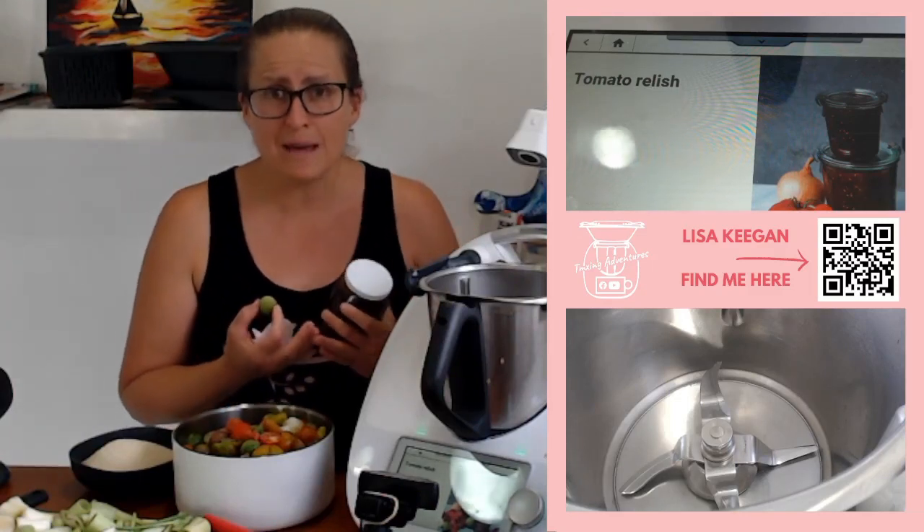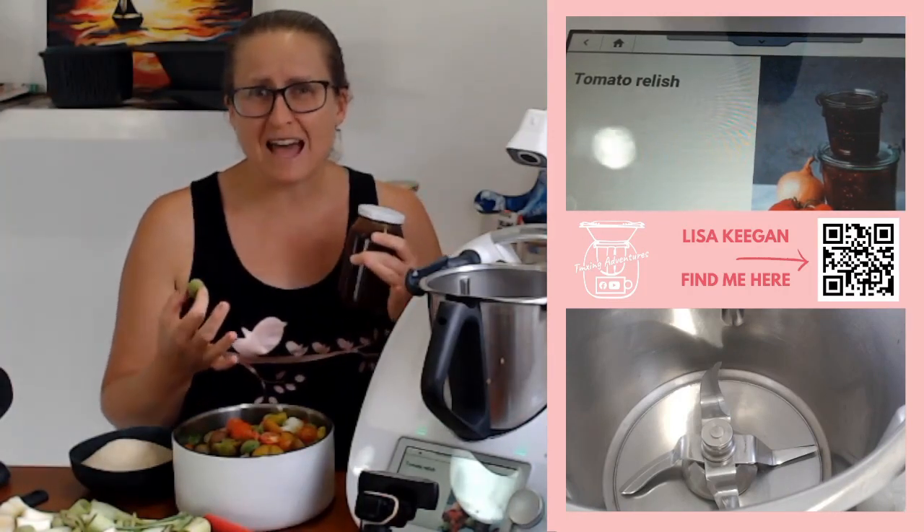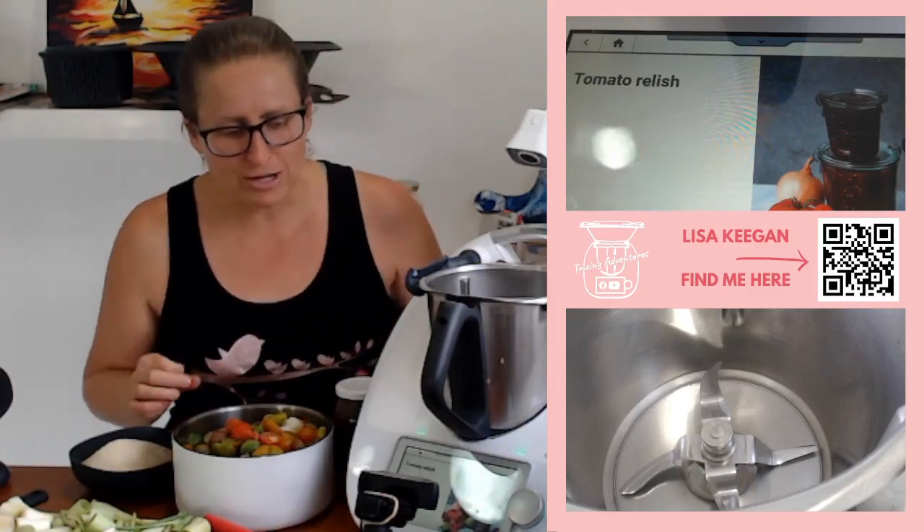It's beautiful on ham and things like that, even on pizza. It's got that beautiful sweet, sour, salty bite to it which is just amazing. So let's get straight onto this recipe.